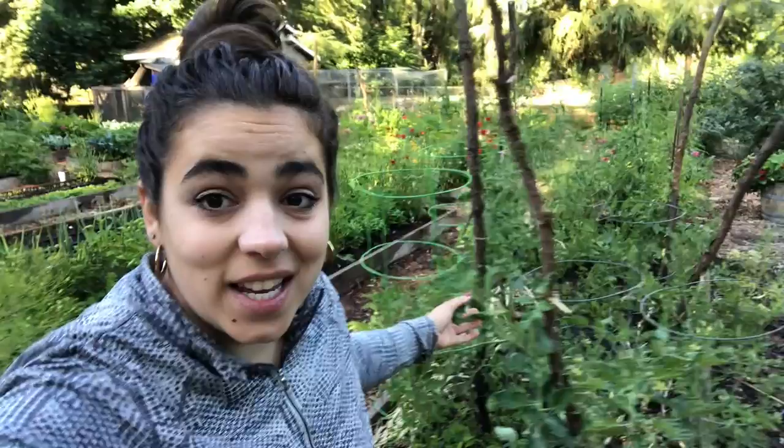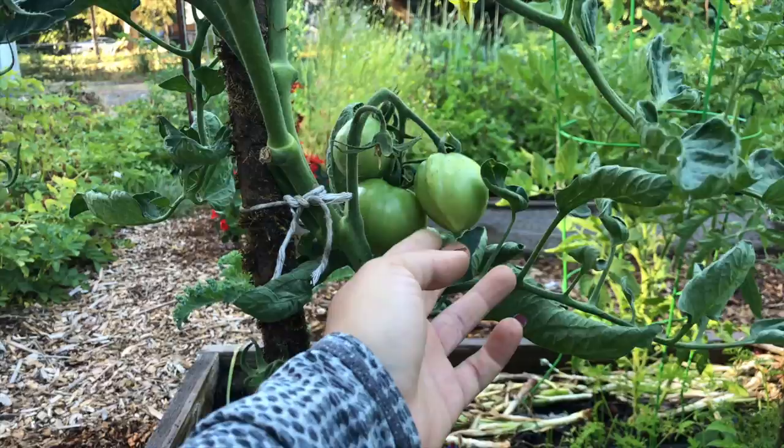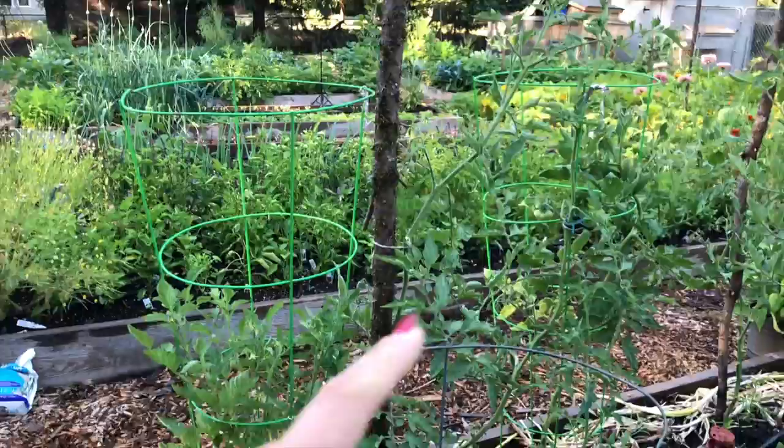Last year was my first year saving seed, so I'm excited about this plant. It's a yellow variety — I think Sunburst or something similar. It is a hybrid, and I didn't fully understand what hybrid meant when saving seed last year since this is only my second year gardening. I have no idea how these tomatoes are going to turn out, but I'm just happy this plant is producing fruit from saved seed.